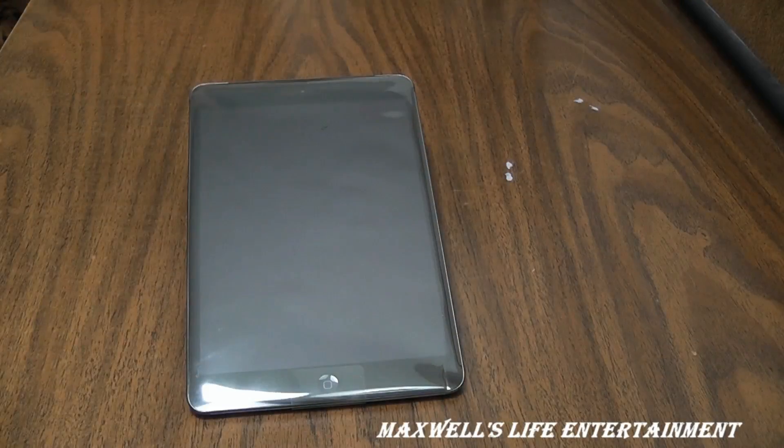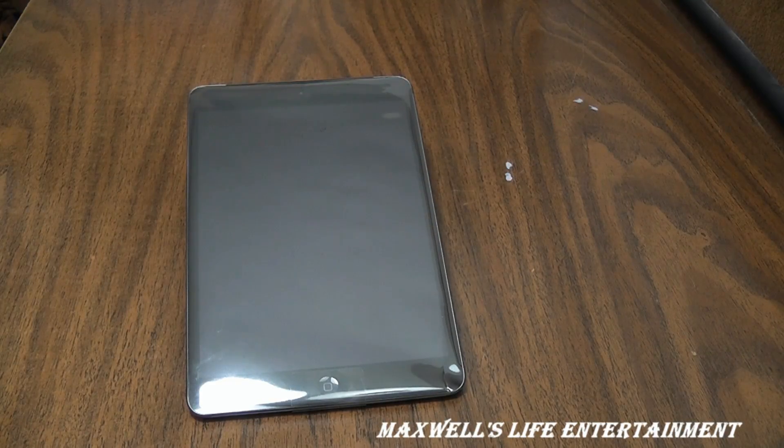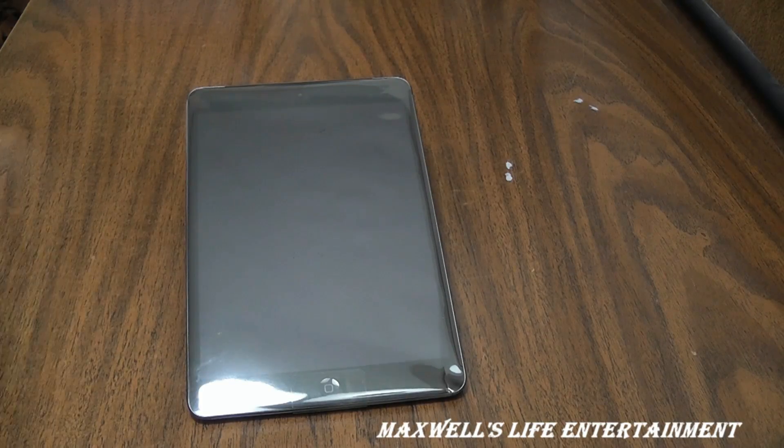Going through some specs and features: this is the Wi-Fi and cellular model, space gray in color. The size is 7.87 inches or 200 millimeters. Width is 5.3 inches or 134.7 millimeters. Depth or thickness is 0.28 inches or 7.2 millimeters, and the weight is 0.69 pounds or 312 grams.